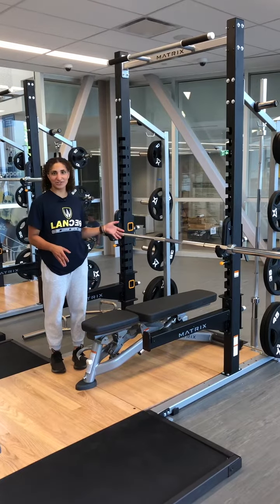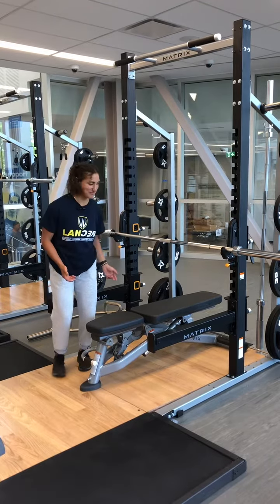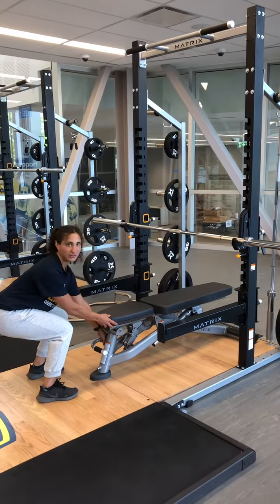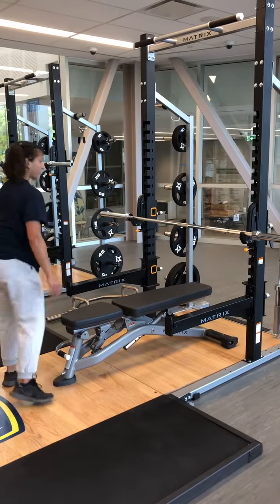All right, so this is our bench platform. I'll be teaching you how to set up to properly bench. First, we're going to move the bench out forward because we want to be facing just under the bar, so we're going to pull it out — that should be pretty good.